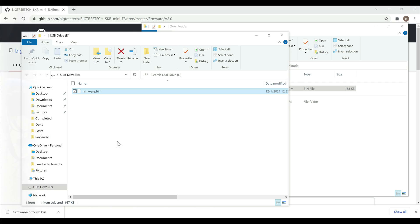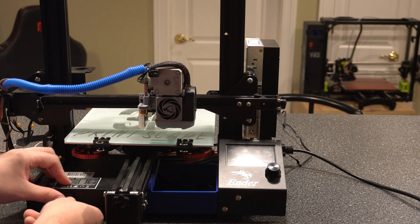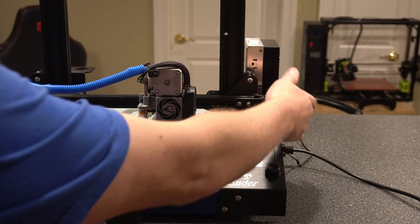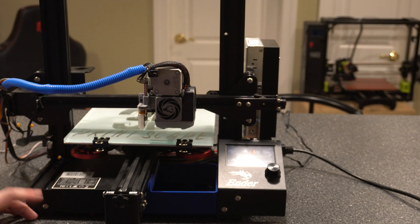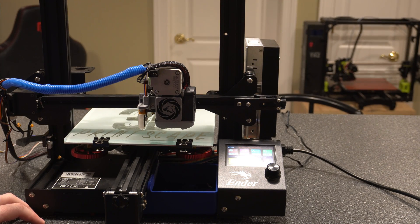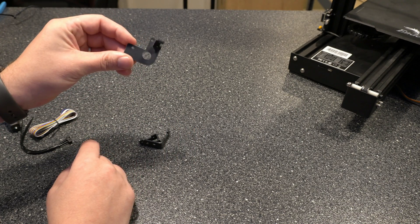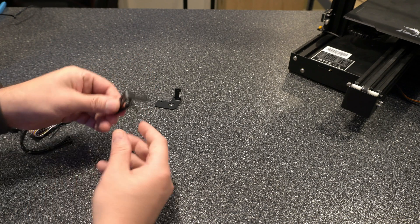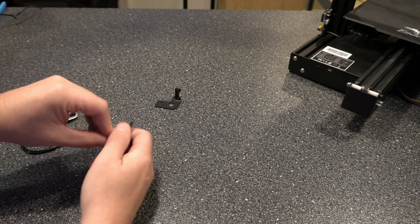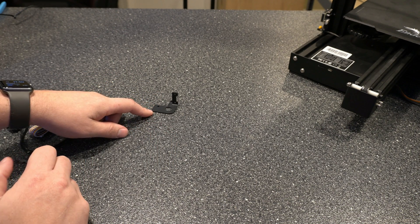Copy it over to your SD card, then eject it and put it in the printer. If you have the TFT screen, you're not going to see much because it won't connect until after it flashes the firmware. Power it on and make sure it took the firmware, then we'll wire everything up. Most likely you're going to use the larger of the three mounting brackets. The other two are meant for the Ender 3 V2 or the Ender 3 Max. The large one fits your Ender 3, Ender 3 Pro, CR10, etc.